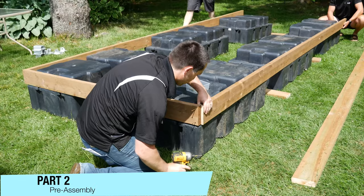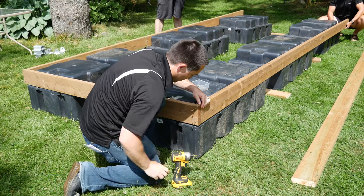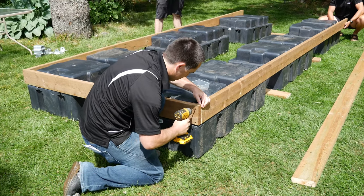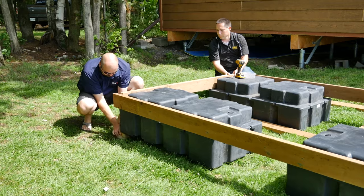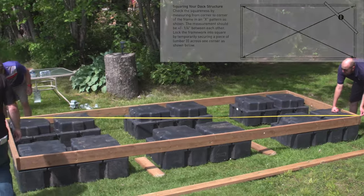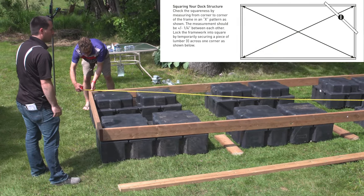Pro tip number one: with the floats in place and centered, use three-inch deck screws to attach the outer stringers together before drilling any holes and bolting the steel corners in place. Deck screws will hold the stringers in place while allowing easy adjustments if out of square. Check squareness from corner to corner using an X pattern as shown in the plan. These two measurements should be within a quarter of an inch of each other.